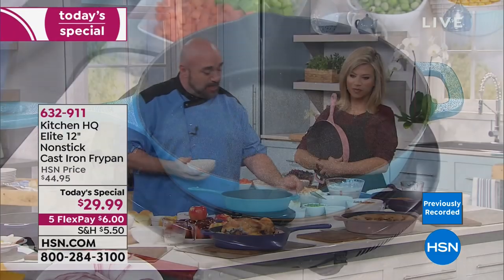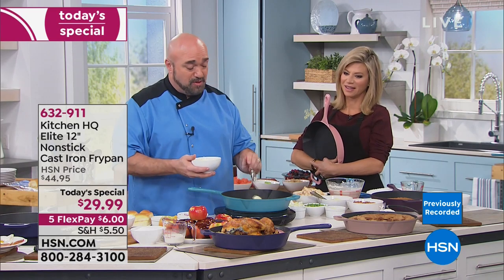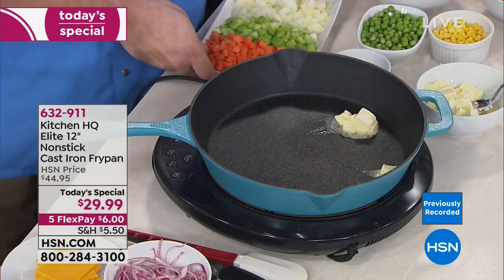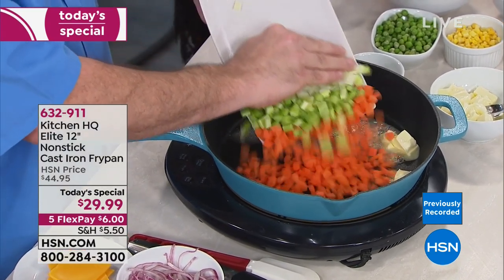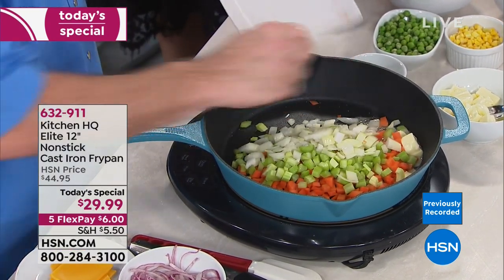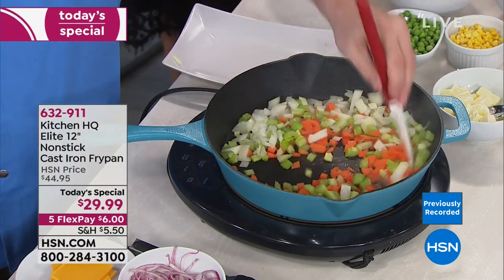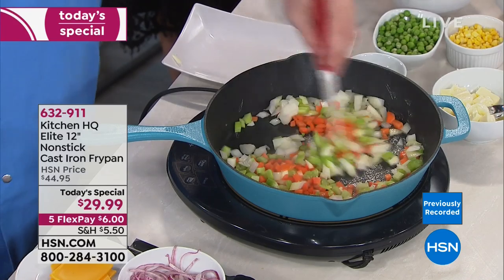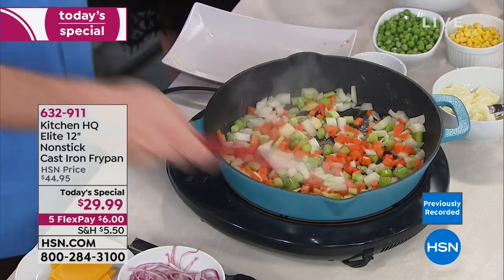Mark likes to use butter — you don't get this size eating broccoli, we're going to be honest with each other. So you're going to add a few celery sticks, some carrots, and some onions. All we're going to do to get this started is get this sweating — that means it's going to start to pull the liquid out of the veggies and tenderize. It's going to do it on every square inch of that pan.